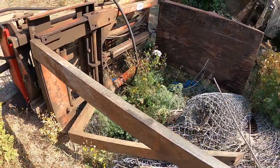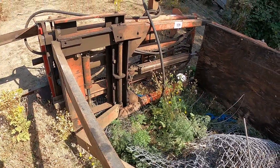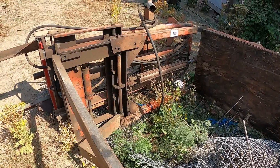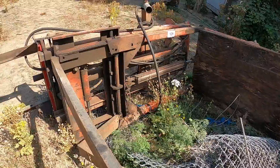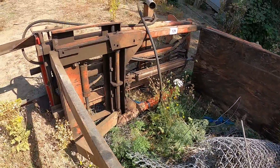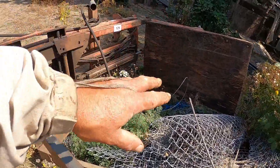Here's a contraption I picked up — a forklift tower. I've been planning to build a forklift out of a pickup, and it'll probably be this winter that I do it. My friend Byron's dad has done a couple of them, so I'll get his input and help.